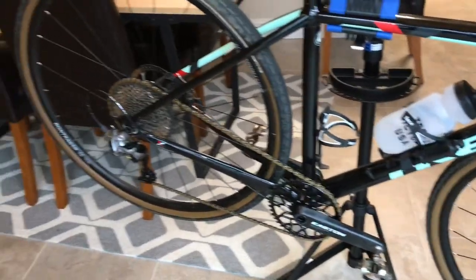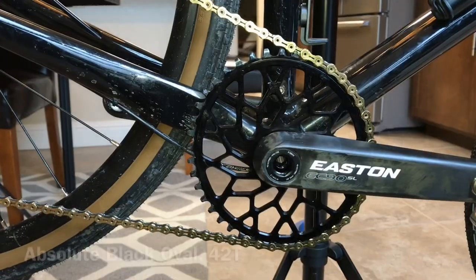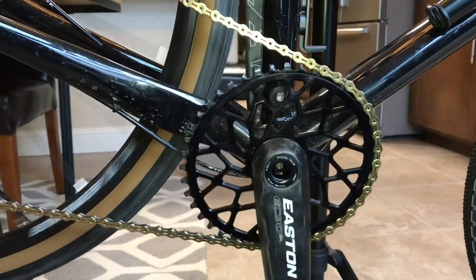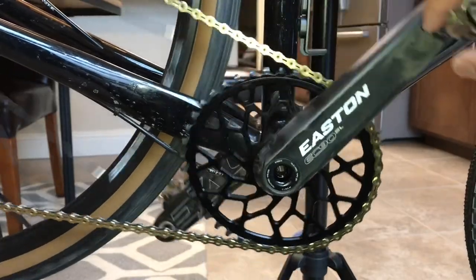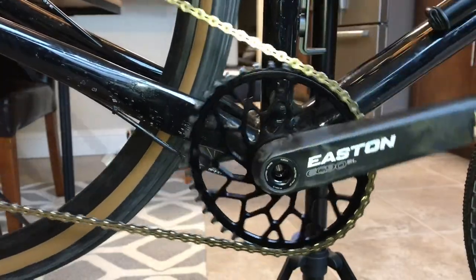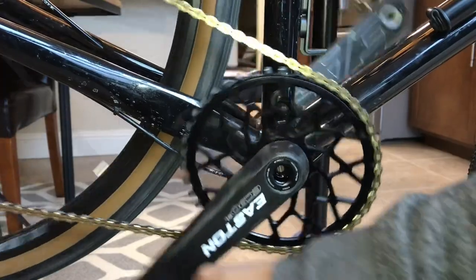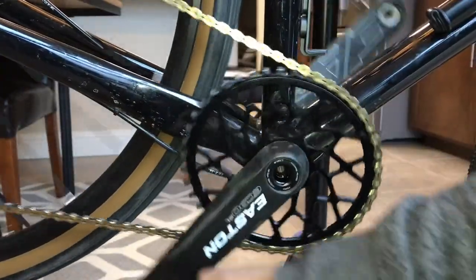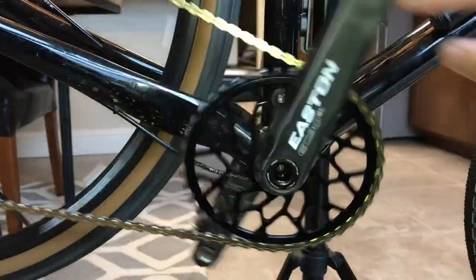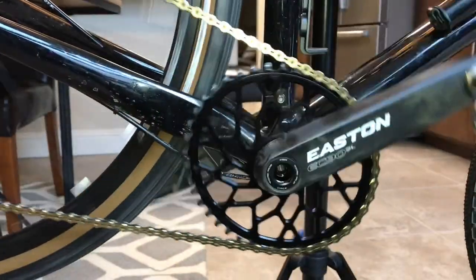Let's see how she shifts. Easton with a 42-tooth Absolute Black oval, so it's got that nice oval shape. I found it was really nice to climb with — I felt a little less pressure on the knees. It's supposed to reduce your dead spot and give you less fatigue, allowing you to feel fresher on a ride. Definitely going to play with the oval for a while — it could even get me to convert my road bike to an oval too.